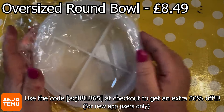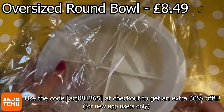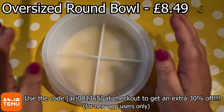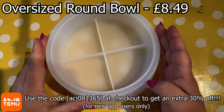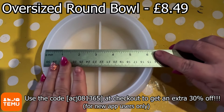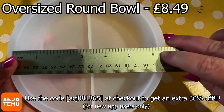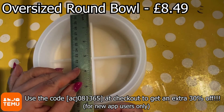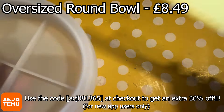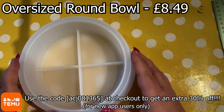This is the oversized round bowl. Now, this one I had been waiting for for a while and I'm so pleased it came up in our selection of moulds that we could choose. So we've chosen these from Temu — they've sent them to us. We're not paid for this video, but as part of an agreement that we have with them, we will talk about their products, their website, their app, all of which are very easy to use. We've never had any issues at all with any of their products that we've ordered. But like with everything you buy online, make sure you read the description and check the dimensions.